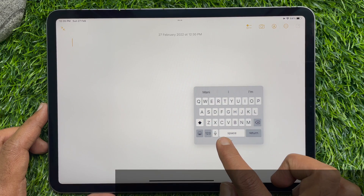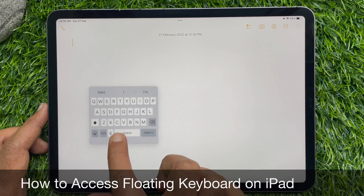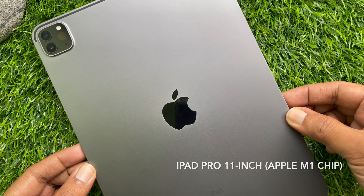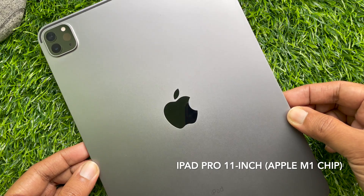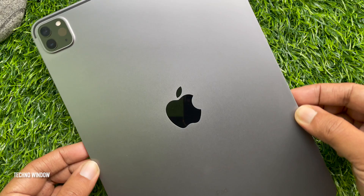Hello everyone, today I would like to show you all how to access floating keyboard on iPad. Let's have a look. This is iPad Pro 11 inch with Apple M1 chip. You will get the product link on the bottom left.